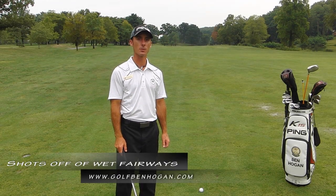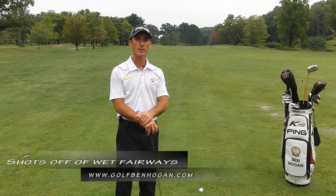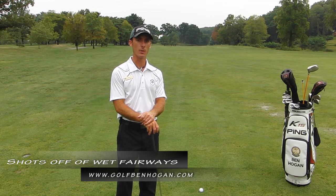Hi, Ben Hogan here, PGA Director of Instruction at Springfield Golf & Country Club. Today I'm going to talk to you about how to hit off of wet fairways.